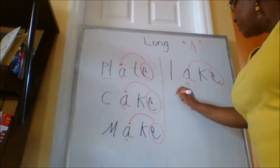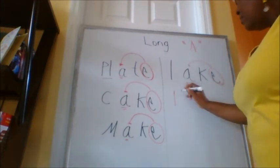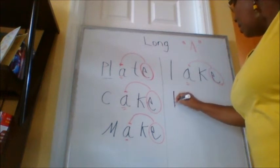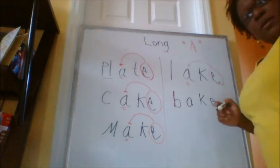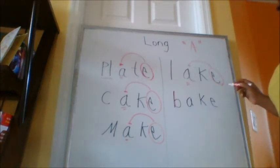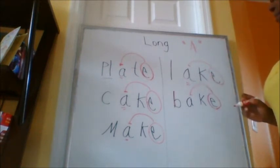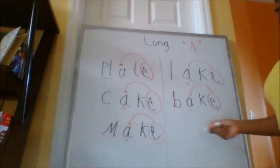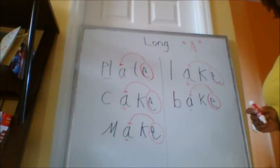Let's do another one. I wrote my word. Do you see my word? Do you see Super E? Good. Here we go — Super E, looking for Mrs. A. Mrs. A says A. Let's do it: B, A, K. What's the word? Bake.